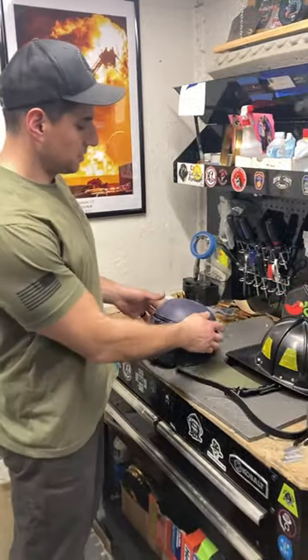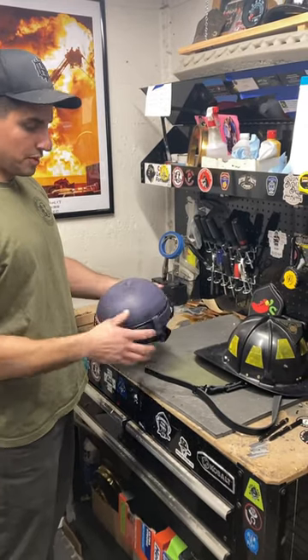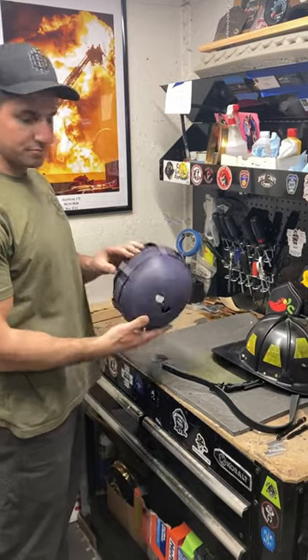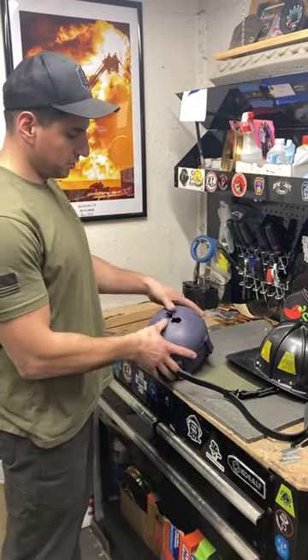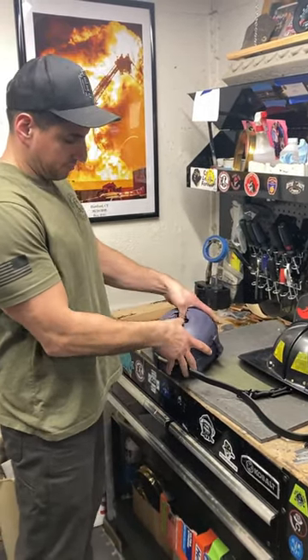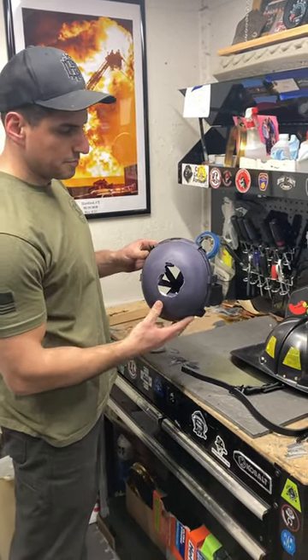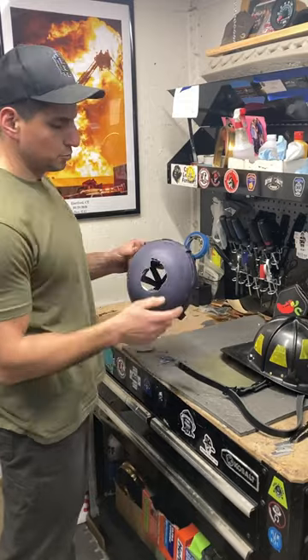I'll show you why. Here's your bump cap, your impact cap. That's all it took. I wouldn't rely on that for any kind of real protection.